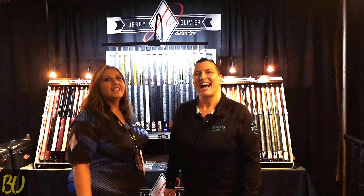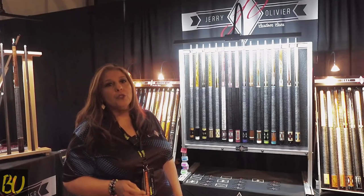This is Debbie from Billiards for You, and I am here with Lori from Jerry Olivier Custom Cues. Jerry's been making cues for almost 30 years — I think we're at year 29.